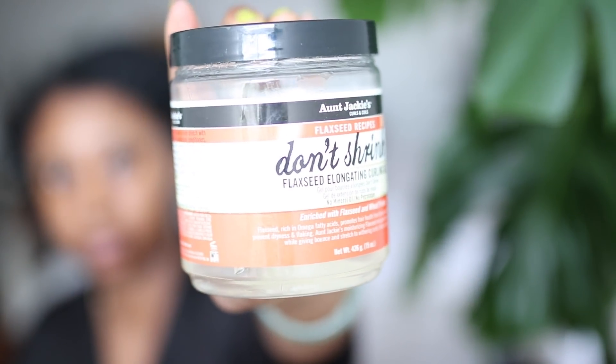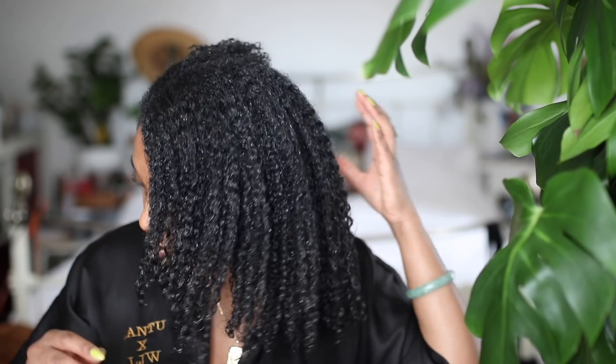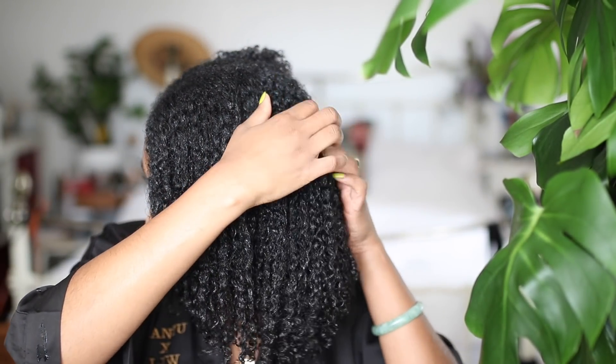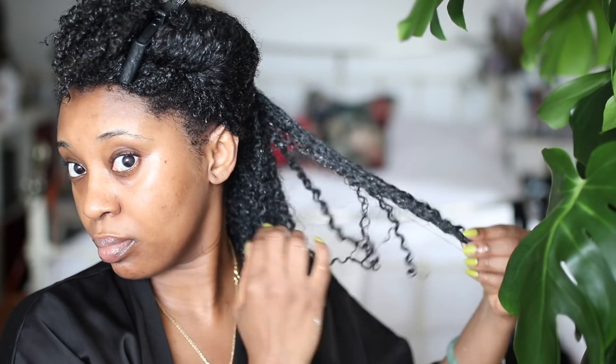Out of the shower I like to go in with a second product — I'm using the Aunt Jackie's flaxseed gel. I don't use this gel to define my hair; at this point my hair is already kind of defined, or as defined as I personally need it to be. I use this product just to lock in that definition. I take a little bit and use even bigger sections, just smoothing the product through. It helps my hair have a bit more hold and helps the style to last over the next seven days.